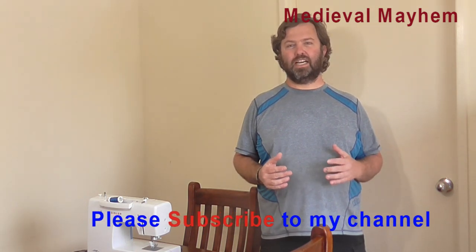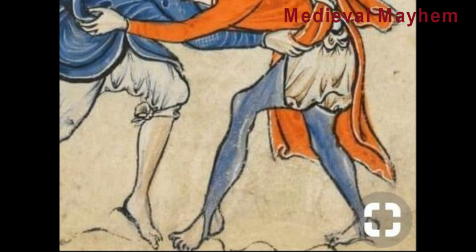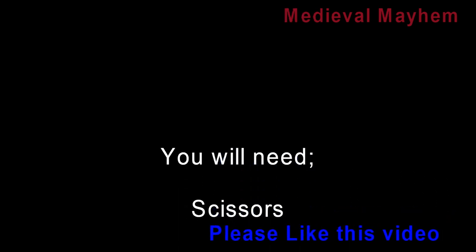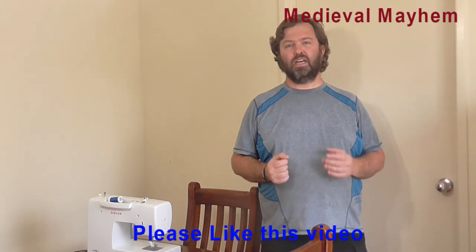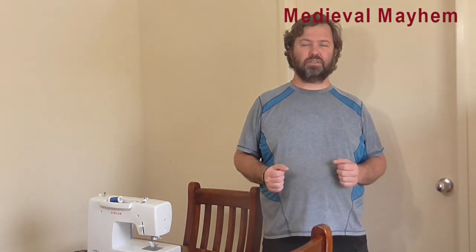So today we're going to have a crack. I live in Australia, so I'm using a medium weight linen. The first thing we've got to do is look at fabric choice. If you want to be historically accurate, you're down to three choices. One is wool — that really wouldn't be very suitable for me here in Queensland, Australia, it's just too warm. So the next option is linen, which is what I'm going to use.